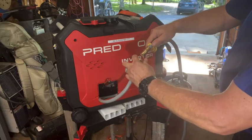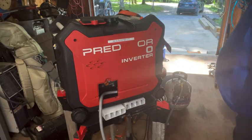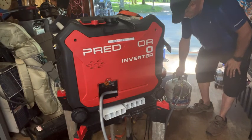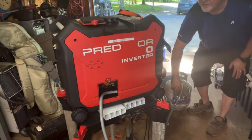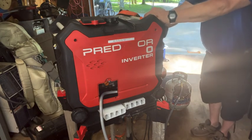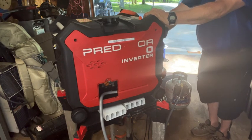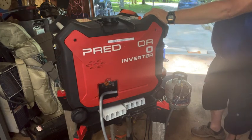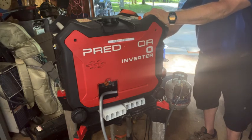We'll see it work. Plug it in, turn the gas on, prime it once, switch on — key-on mode off.